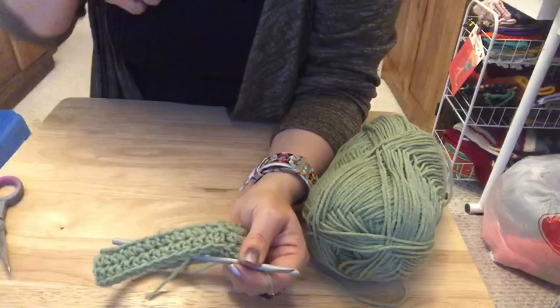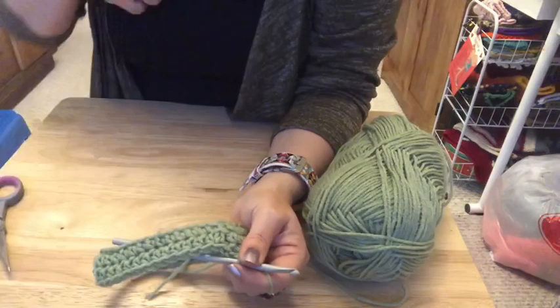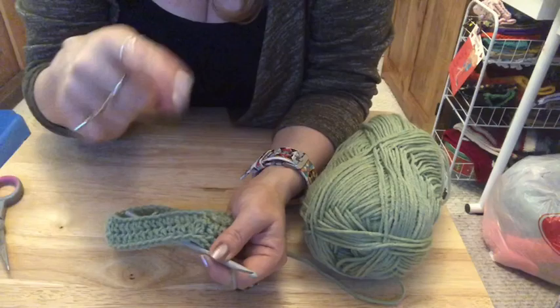We're going to do five rows of this half double crochet, and before you finish your fifth row, come back to me because we're going to switch colors.